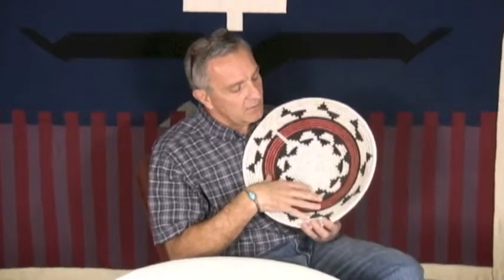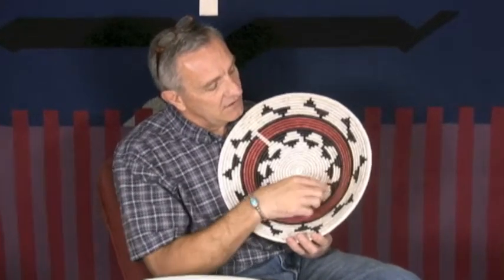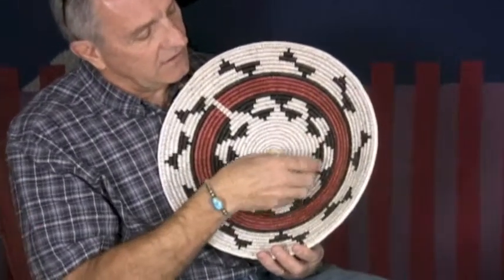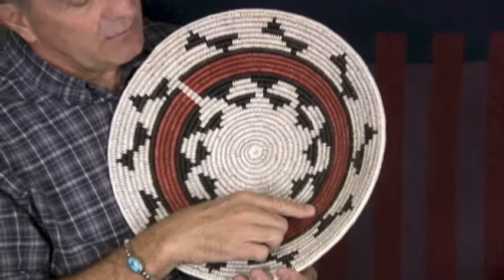You can see the influence of the ceremonial designs — you have the mountains and the clouds here, the mountains kind of inverted. And then you also have this interesting design going on here that sort of looks like a wheel, or maybe a whirlwind or something like that. The blood rings here.